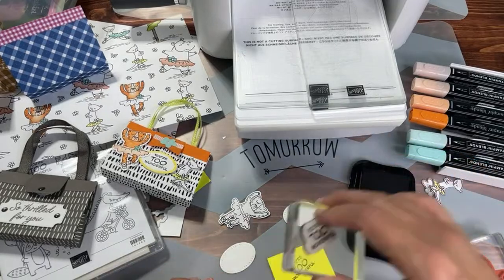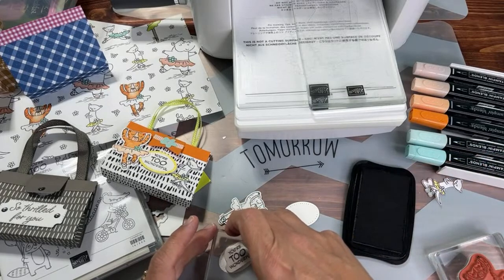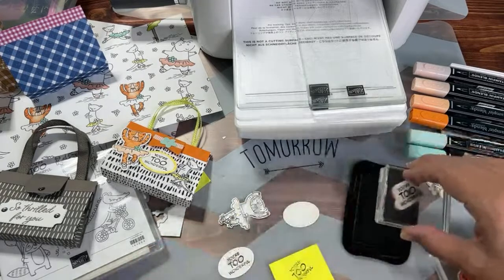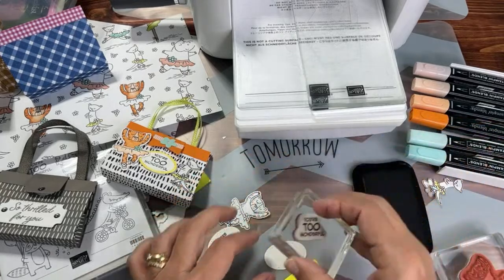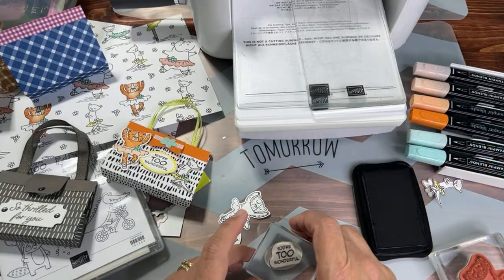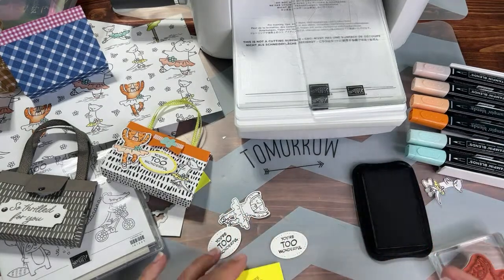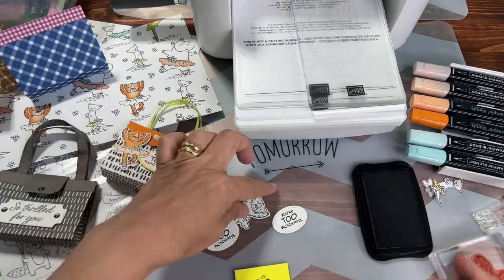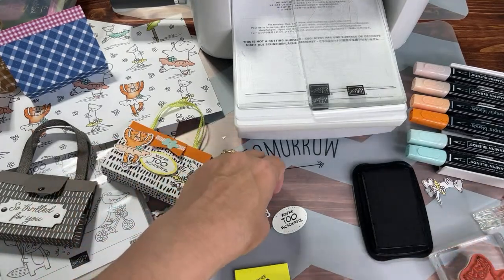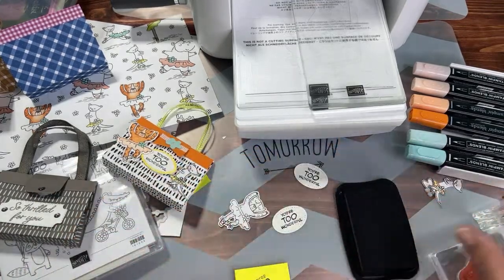Oh, that's coming out nice! I'm using the 'You're Too Wonderful' die. I love when stamps come out nice. I usually stamp after I die cut because I like to have a bunch of die cut shapes ready to go and stamp later, since I'm not sure which colors I'll need yet. Those came out nice.